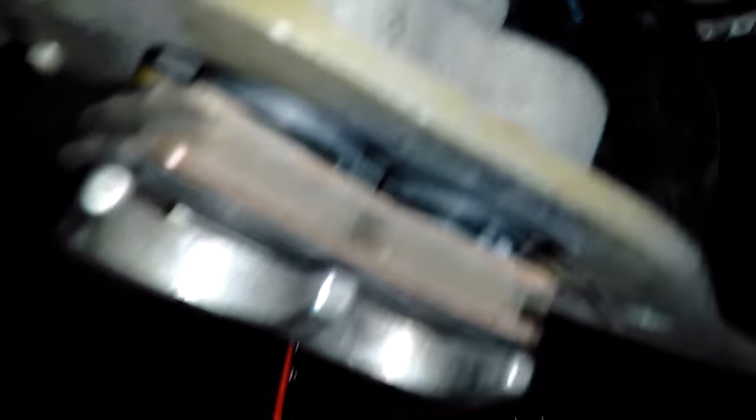Brakes have this neat little scraper thing on them. Very cool. Still have plenty of brake pad left. You can see they're kind of segmented right there. The Can-Am would have gone through two sets of brake pads for this number of miles.